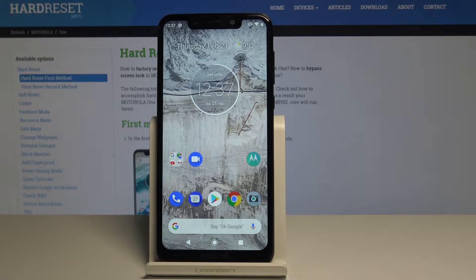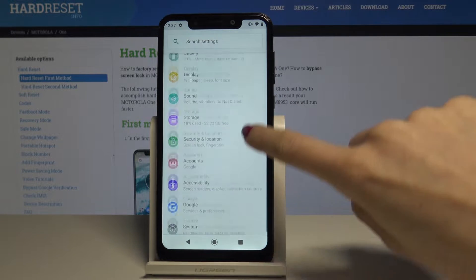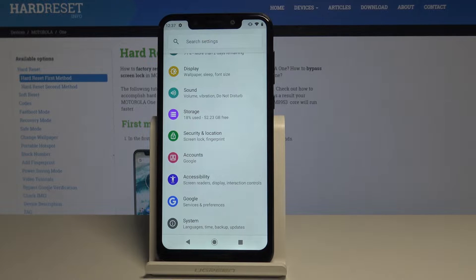Here I have Motorola One and let me show you how to add a fingerprint on the following device. At the very beginning, open the list of all apps, then find and select Settings. Scroll down and pick the green icon which is Security and Location.